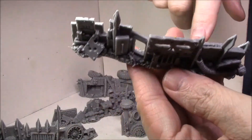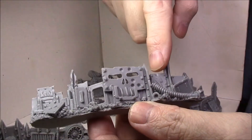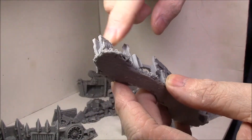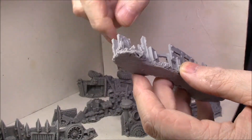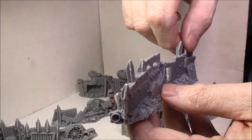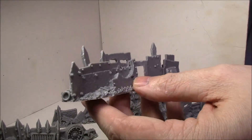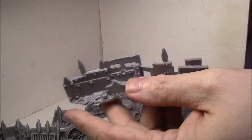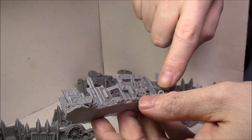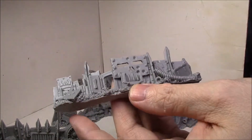Trying to figure out what all the bits are on this first one — there's a glyph plate here, some spiky bits that look like they're from a truck front or bumper or something, and another glyph plate. There don't seem to be any two specific parts I can recognize. These probably wouldn't be that hard to recreate — just add bits of plastic and some material.